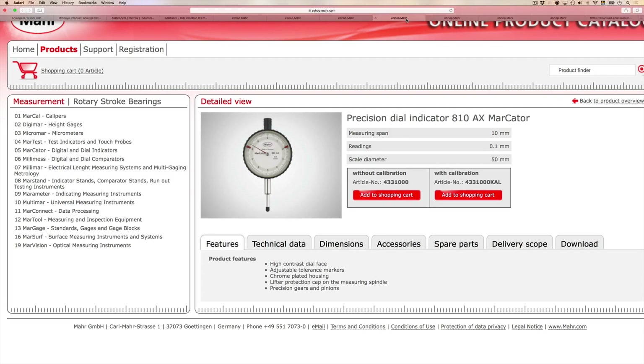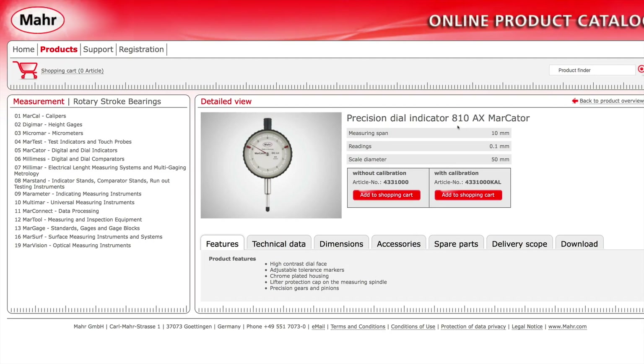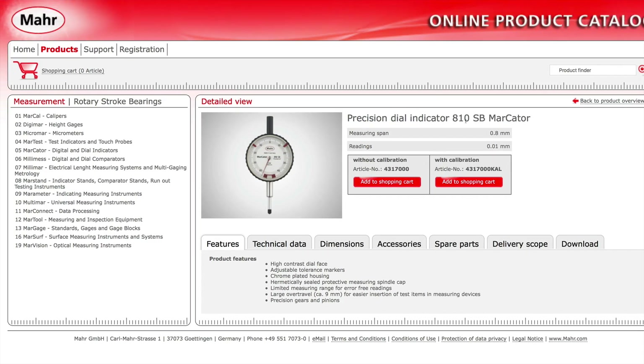The odd ones in our selection are the Markator 810AX with a single revolution on the dial and readings of 0.1 millimeters, and the 810SB that has a measuring span of only 0.8 millimeters.